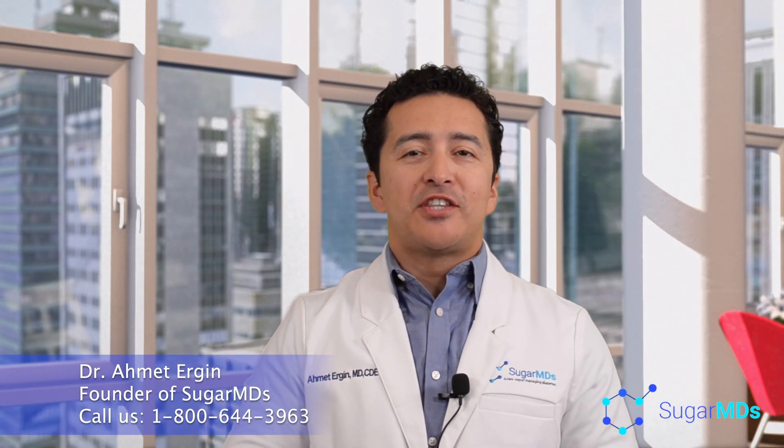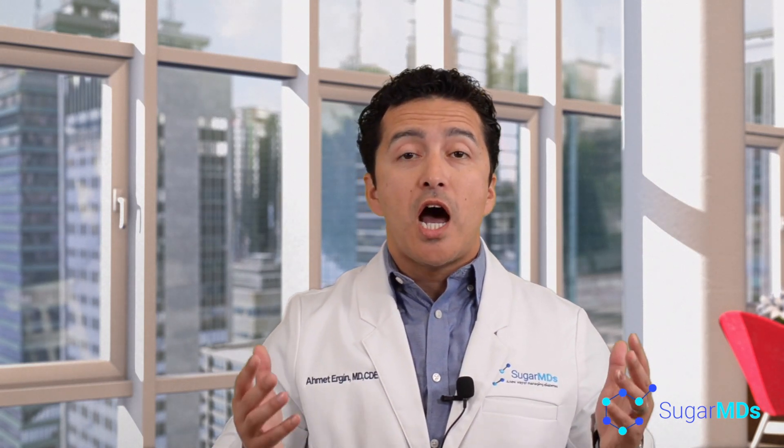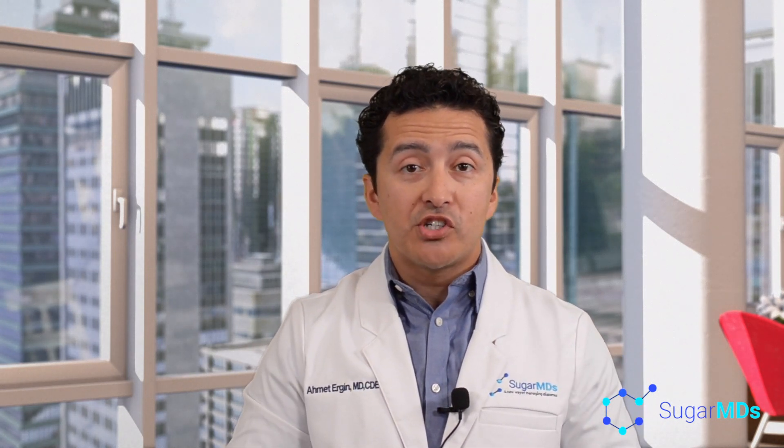Hello everyone! Welcome to SugarMDs.com. We are going to talk about Dexcom versus Freestyle Libre today. As a patient you probably have a lot of questions. I'm an endocrinologist by trade, a certified diabetes educator, and I see patients on Dexcom and Freestyle Libre every day — at least 10 to 15 times a day. I'm going to tell you everything you need to know so you can make the best choice.